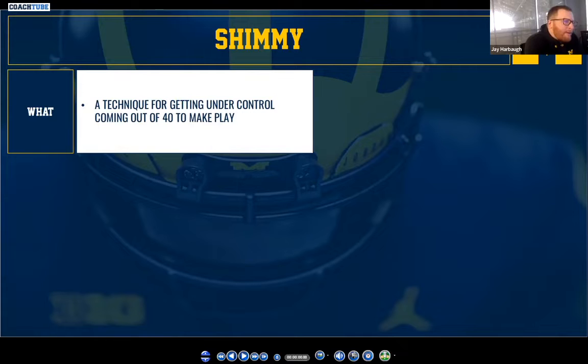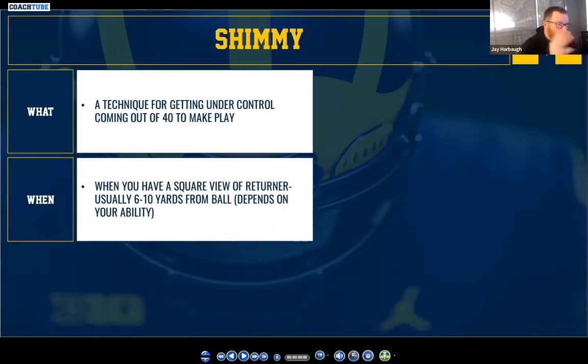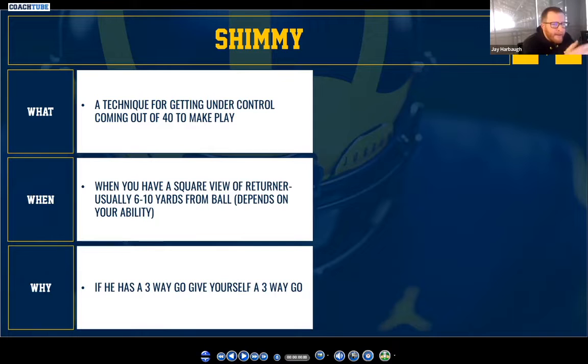We'll look at one more slide then look at some clips. I mentioned shimmy for us — that's when we have a square view of the returner, close to the returner, whatever that means depending on your personal athletic ability. We talk about just getting under control; it's not about slowing down, it's about getting under control, coming out of that middle section of the play where we're running like our hair is on fire. We talked about when to use it and the why.